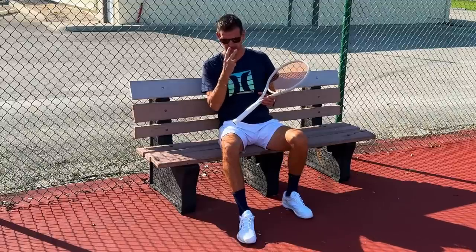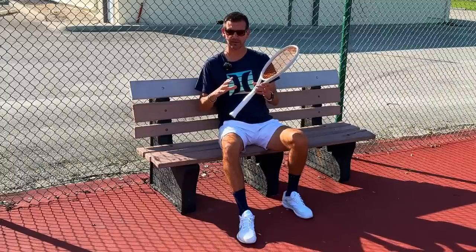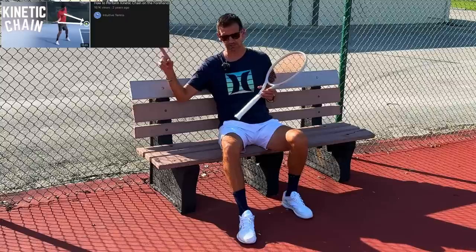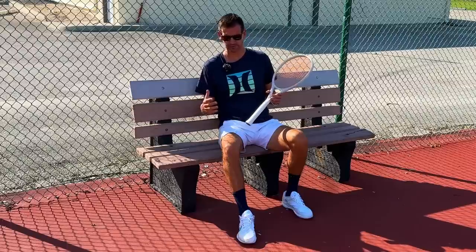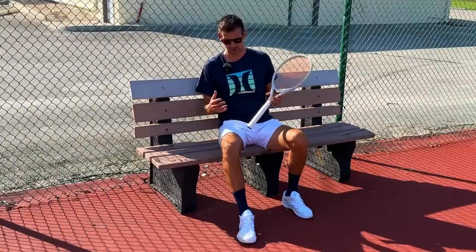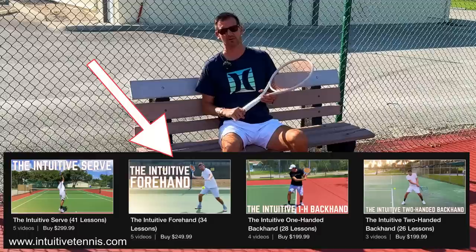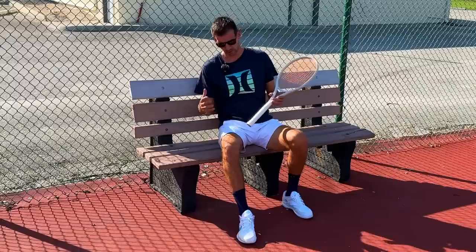What I teach is the complete opposite: the kinetic chain starts with your eyes — you're tracking the ball — and then the hands start the movement on the forehand. I've already made a video about the kinetic chain on my YouTube channel, and you can also sign up for Intuitive Tennis Premium or buy the Intuitive Forehand course to learn everything that encompasses this complex stroke.